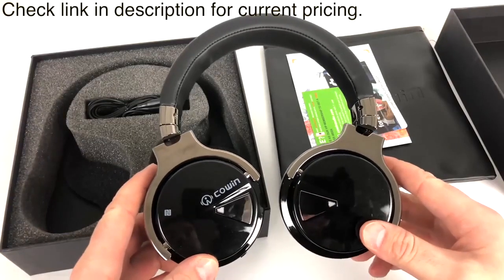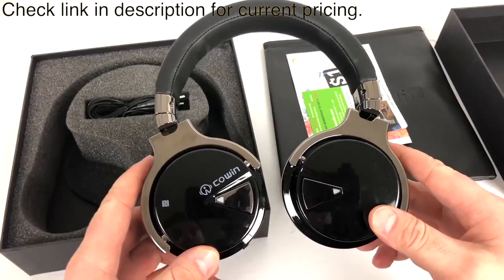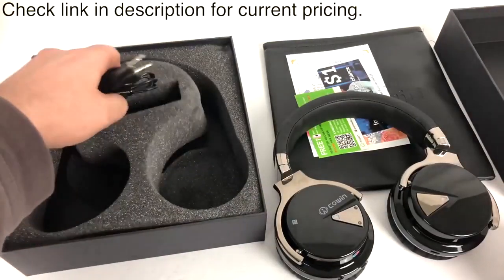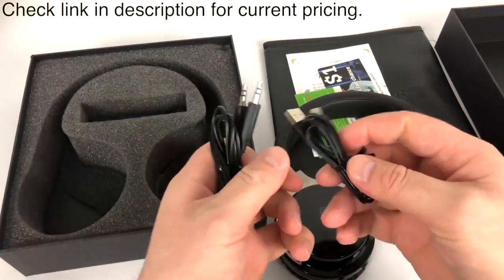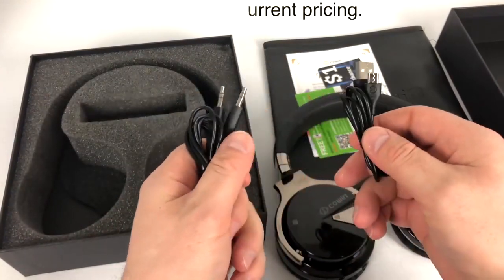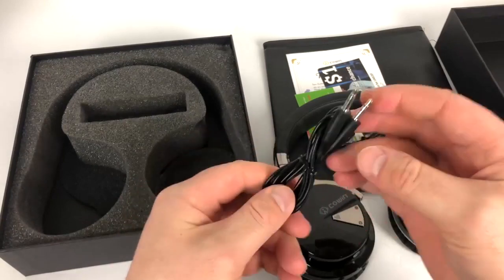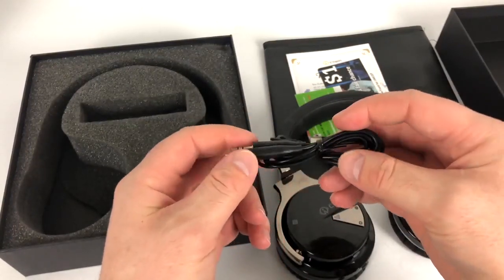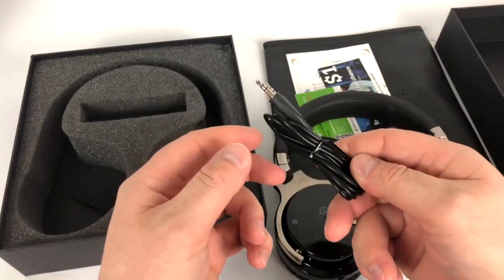The sound quality on these Cowin E7 headphones is amazing and the noise cancellation feature is incredible. Looking at the rest of the accessories in the box, we have the charging cable for the headphones and last but not least the 3.5 millimeter headphone jack, which allows you to turn your wireless headphones into wired headphones.